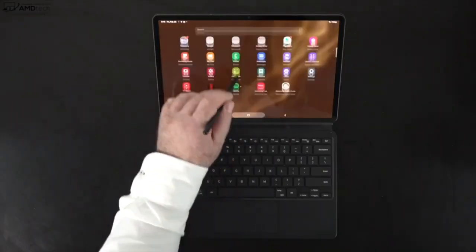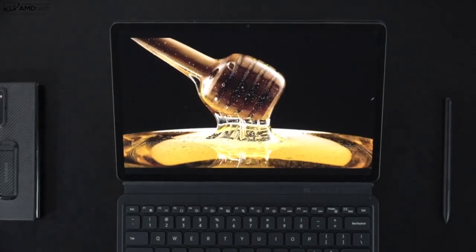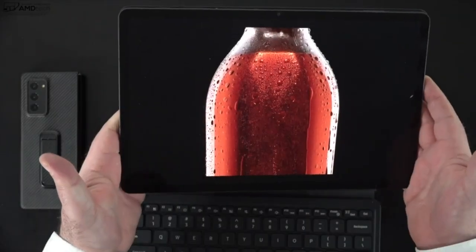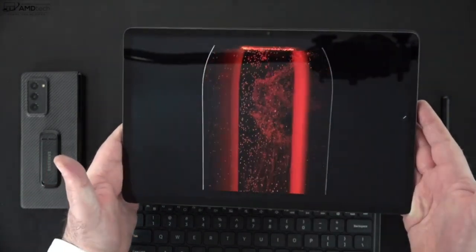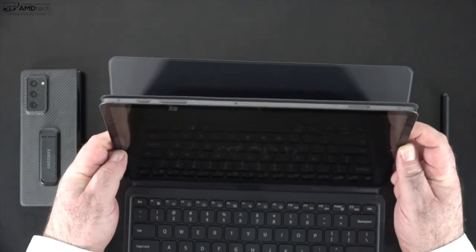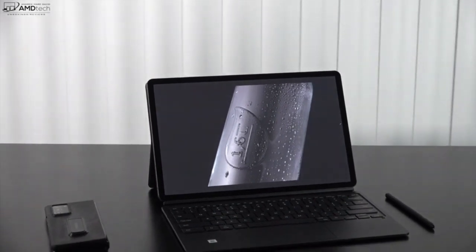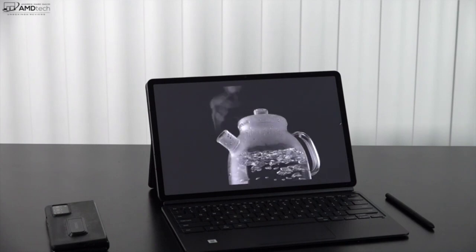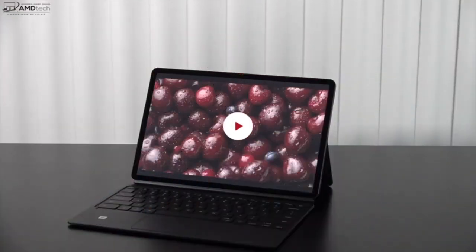This 12.4-inch display is absolutely gorgeous — it's a Super AMOLED display. That means you're going to get really deep blacks, super vibrant colors that pop off the display, and high contrast to make everything super sharp. One thing to note: it is a very glossy display, so you'll get a lot of glare and reflections depending on lighting conditions. It also uses PWM — pulse width modulation — meaning screen flickering that causes eye strain. If you're sensitive to PWM, I would stay away from this tablet.